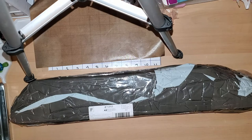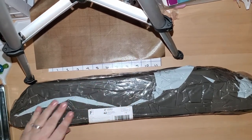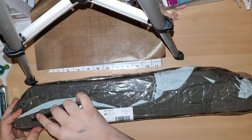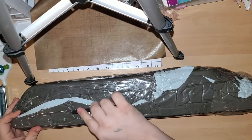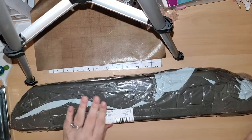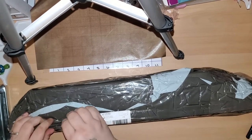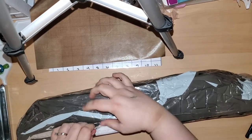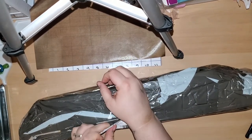Hi guys, Misty here. I have an unboxing for you today, and apparently so is Aiden. So this, I believe — yes, okay — this is the stretcher bars that I got.